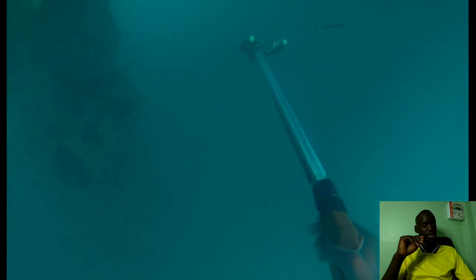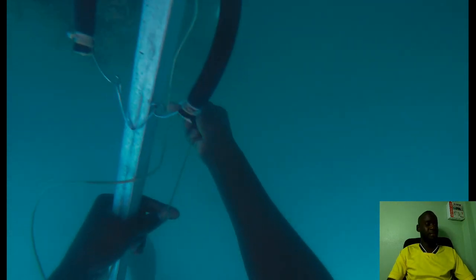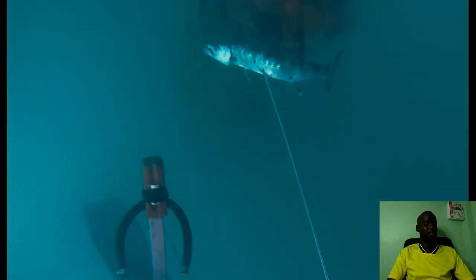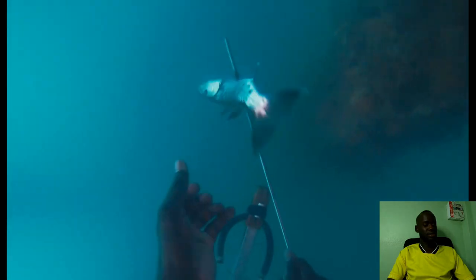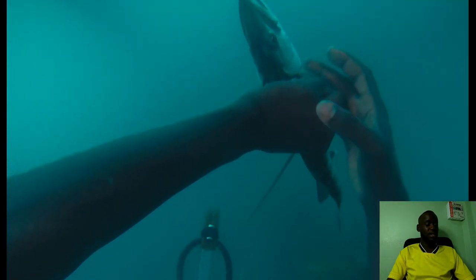Right here I shot a barracuda. The camera was low, so I never got that on camera much. But as you can see, I squeezed the trigger and my barracuda is shot. It's not a big barracuda — it's relatively a small one, probably about 2 pounds.